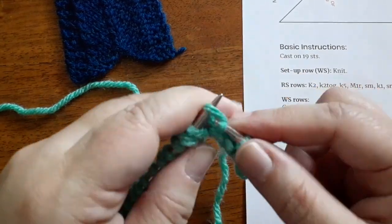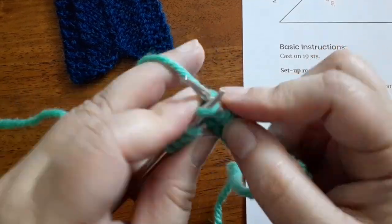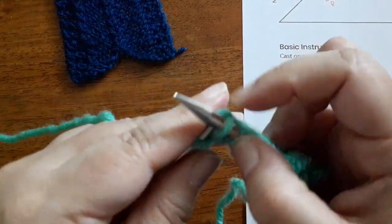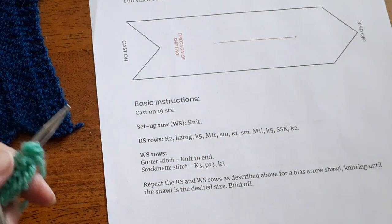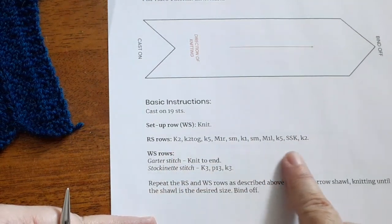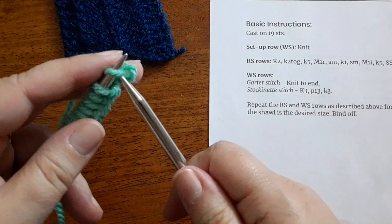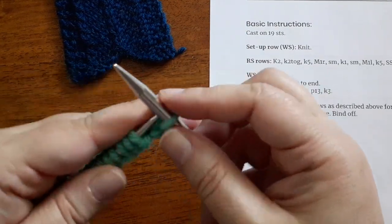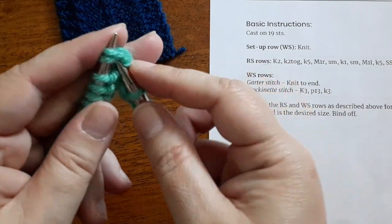Our right side rows are really the only rows we have to pay attention to. On the wrong side rows you can choose whether you want to work in garter stitch or stockinette. So on our right side rows, we're going to start by knitting two stitches and then working our decrease, working to the center, working our increases, working to the other edge and decreasing again, and knitting two.